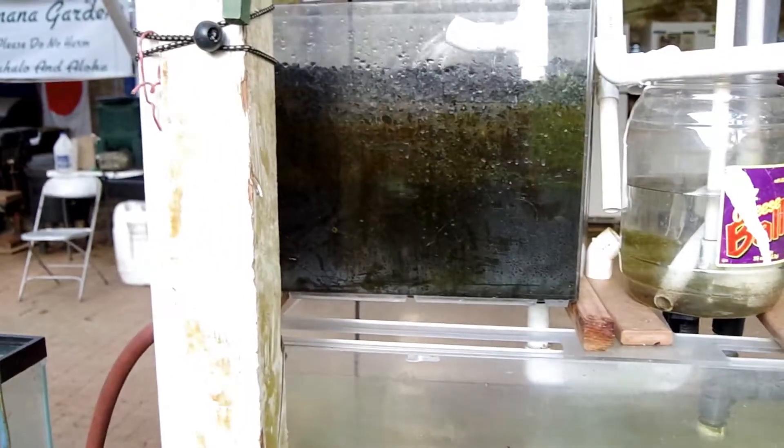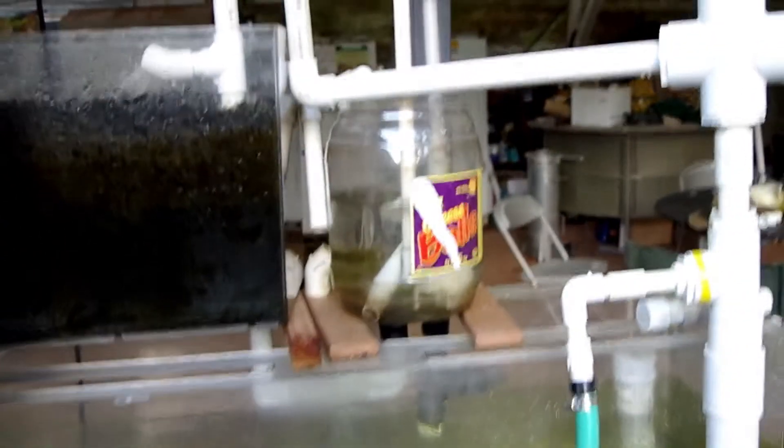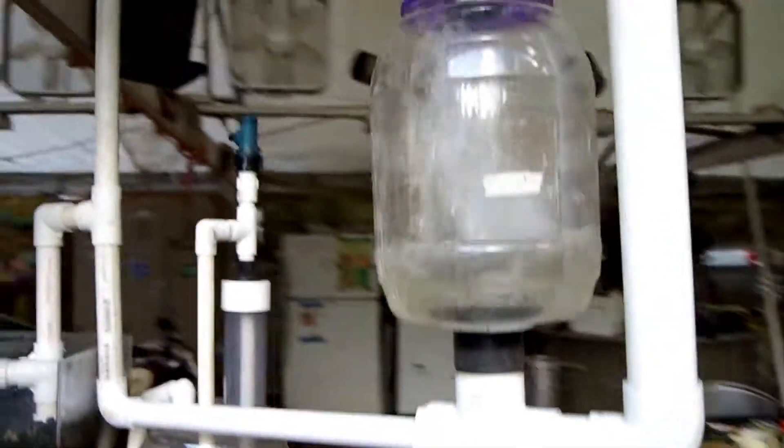Now in this case, this cinder bed is connected to that jar. That jar will fill up and then the water will be returned down to the fish again. So here we come full circle.